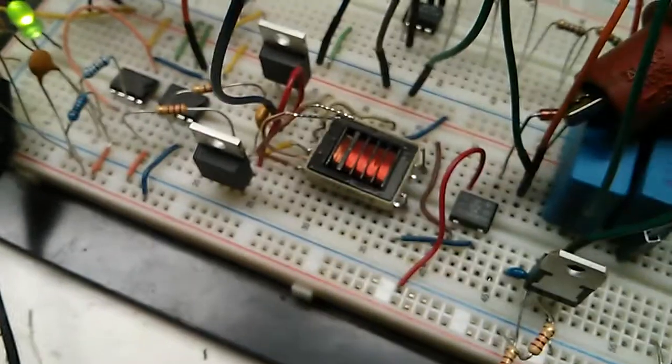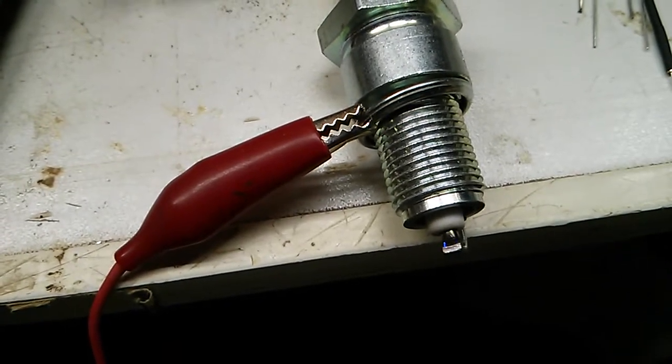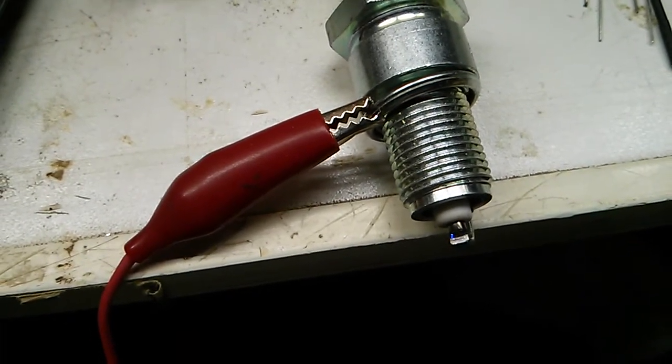The IGBTs here get really hot and they're probably cooking right now at this RPM. I don't know how much longer she's gonna do this RPM, so I'm gonna shut it down.